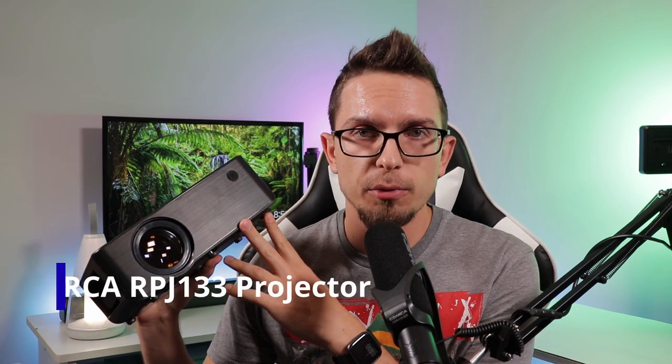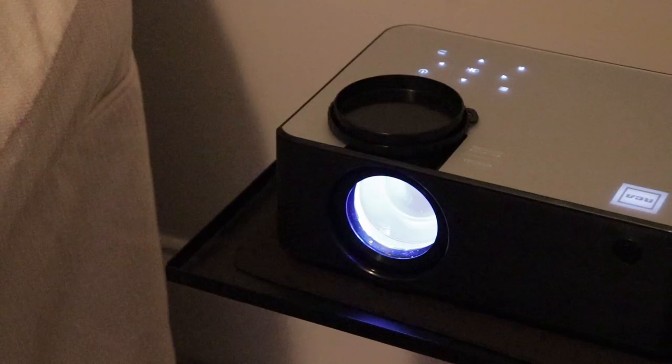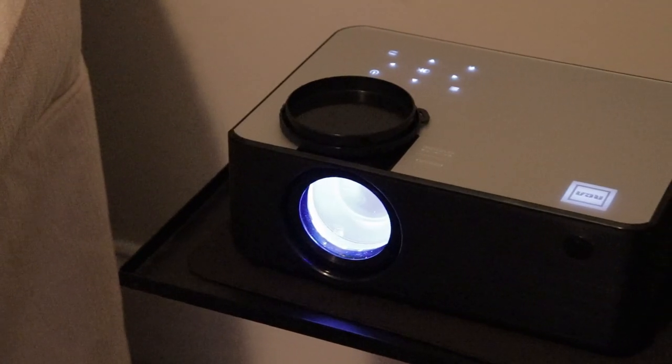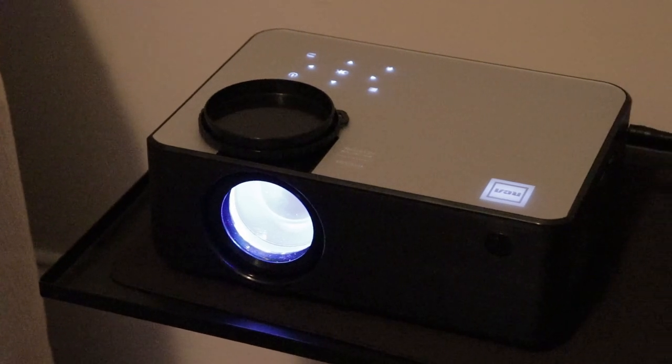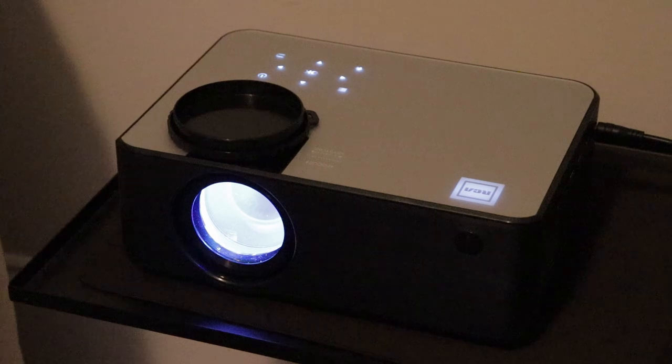Hey guys, Tim here from Canada Tech TV. Walmart is doing a Black Friday deal — they call it a holiday deal — but this RPJ-133 projector, this is an RCA projector, is $99 right now on walmart.com. This has a Roku stick included, three HDMI ports, and it has Bluetooth. It's a pretty attractive offer. I'm going to go over with you today exactly what you get, how it performs, and whether you may want to pick this up for the holiday season.